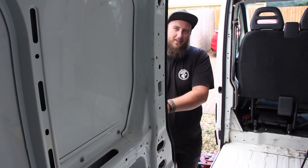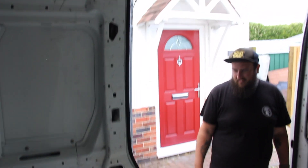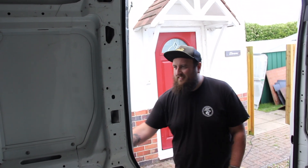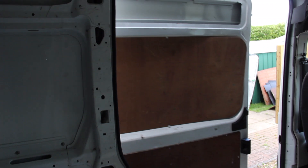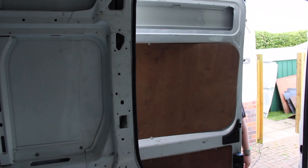And one thing we've forgotten — we've just noticed we forgot to take all the ply off the sliding door. I think that will have to wait until tomorrow.